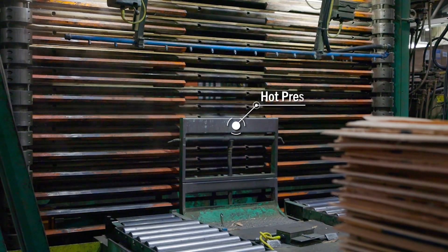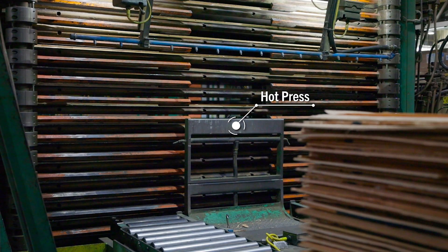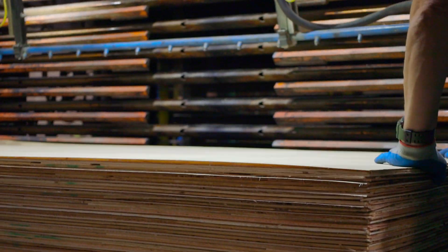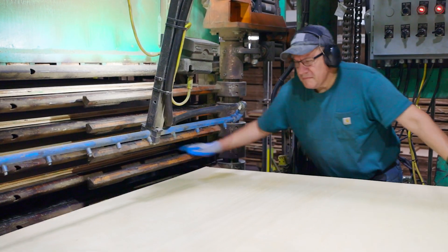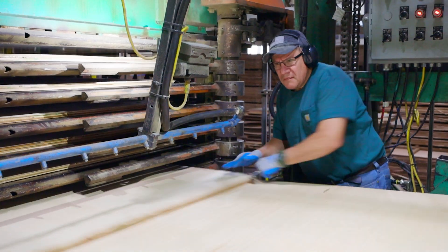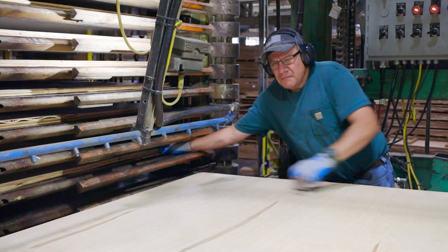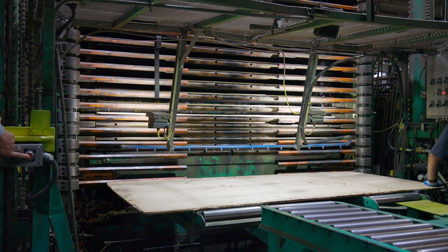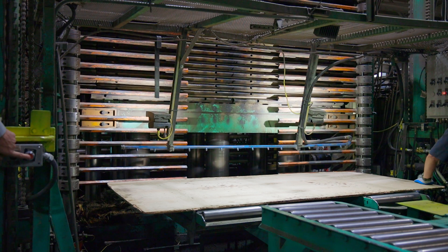The hot press uses steam to heat up metal plates called platens. The platens are heated to more than 250 degrees. The press has 30 openings in which an individual panel will be loaded. After all the panels are loaded into the hot press, the operators close the press.